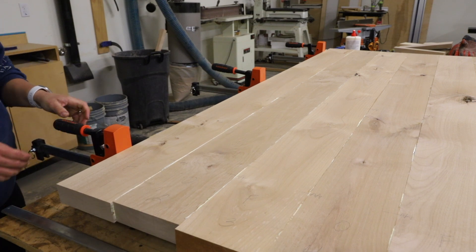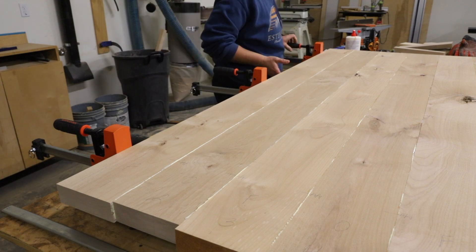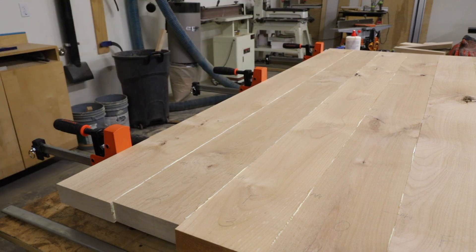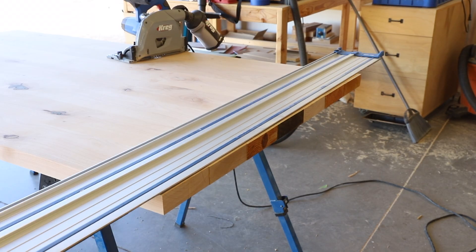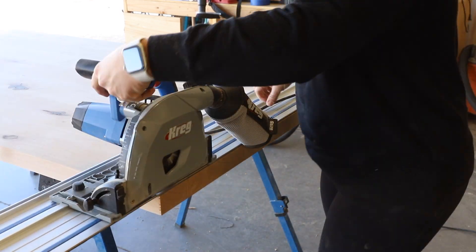Unfortunately my camera card had run out of memory by the time I got to that step, so you'll just have to imagine the clamps there. Once the tabletop was dry I squared up each end with my track saw, cutting it down to its final length.